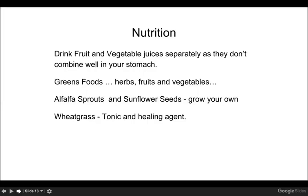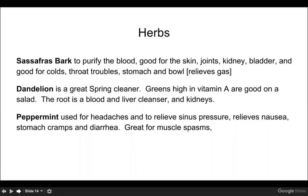For nutrition, drink fruits and vegetables separately because they don't combine well in your stomach. For the wood element, eat green foods, herbs, fruits, and vegetables. Alfalfa sprouts and sunflower seeds are great, and you can grow your own. Don't forget wheat grass — that's a great tonic and healer. Herbs you can use include sassafras bark, which purifies your blood and is good for your skin, joints, kidneys, and bladder, awesome for colds, throat problems, stomach issues, and helps relieve gas.